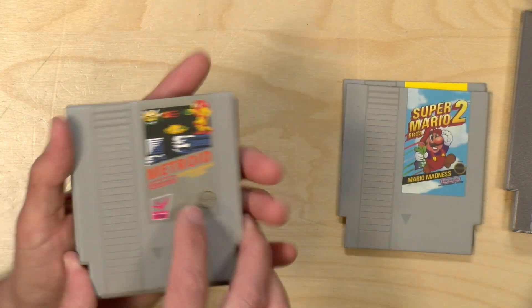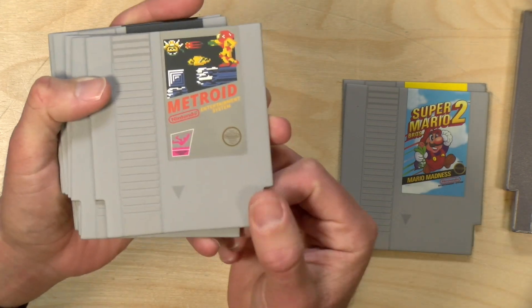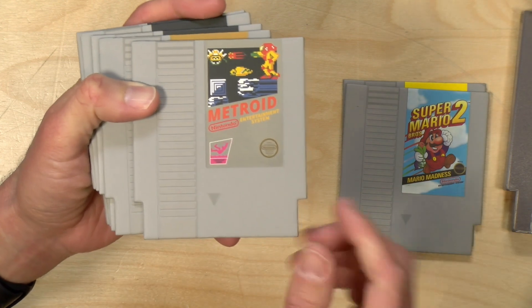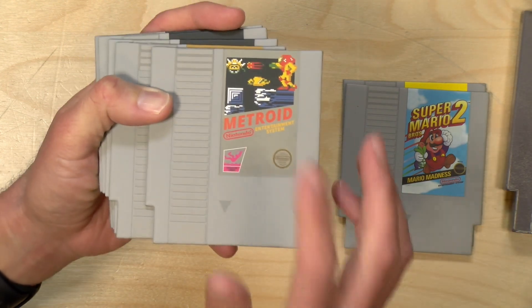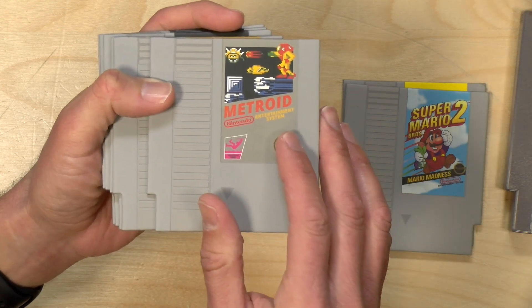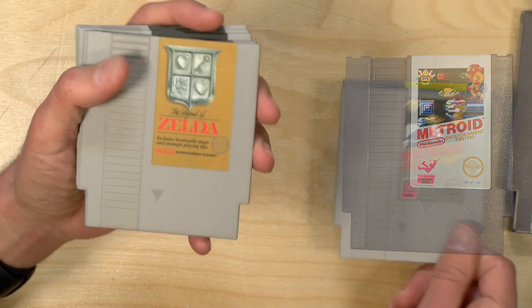And we've got a couple of classics here, like Metroid. I never actually owned Metroid, but somehow I have two copies of it here. I think one came with my wife when she moved in, and then another one maybe a friend lent to me or something. This looks like the box also, but back in the early days of the NES the labels did mirror the boxes, so I think this one is a little bit more accurate.